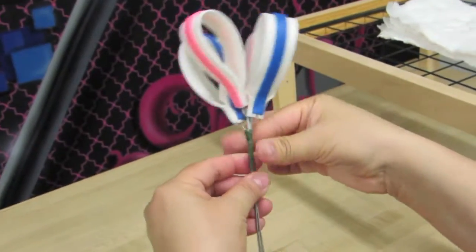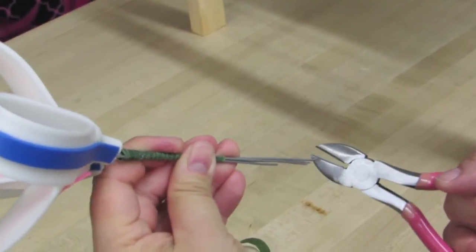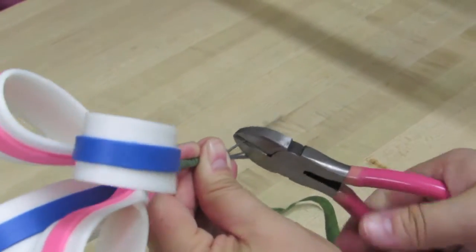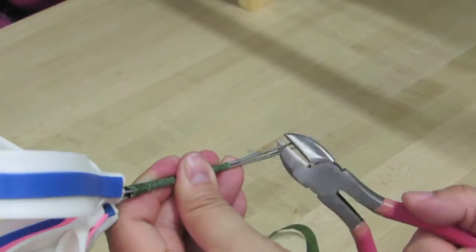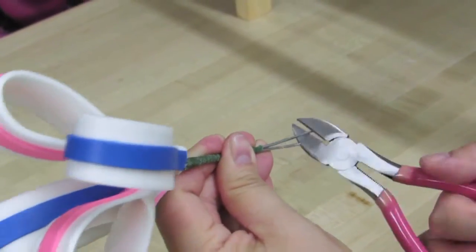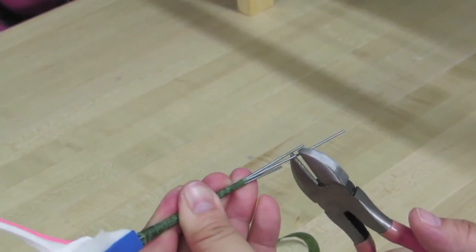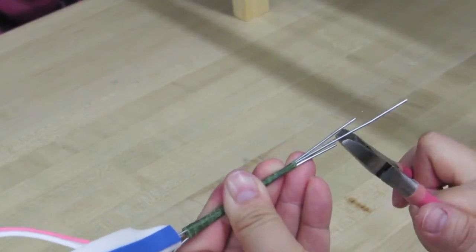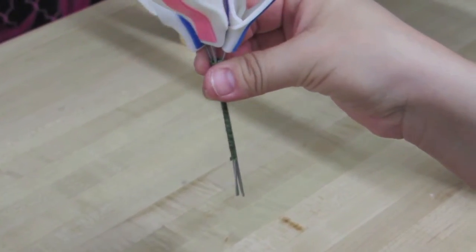For right now, I only want to cut off maybe about here. Usually it's a good idea to have somebody hold the wire because when you cut this, it does go flying everywhere. Just be careful there's no people around that you don't accidentally stab them in the eye when you cut them. This is a dangerous profession! So there's the first loops.